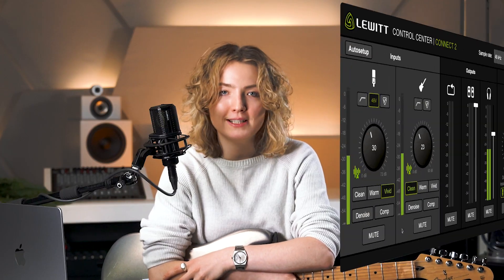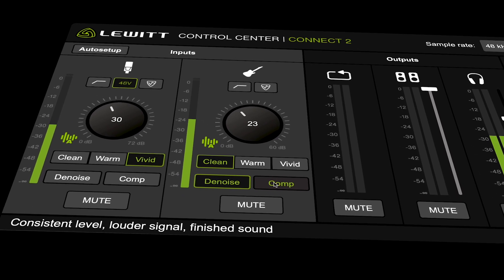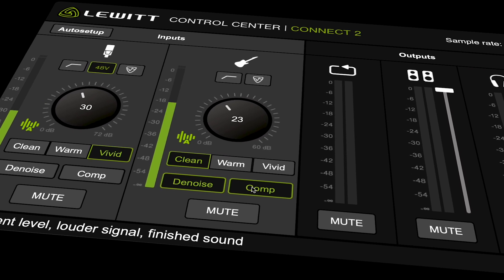You have the same great sound shaping tools as on the microphone channel. You can change the preamp sound, you have the denoiser and the easy-to-use compressor for more punch, which I personally love when recording bass guitar.